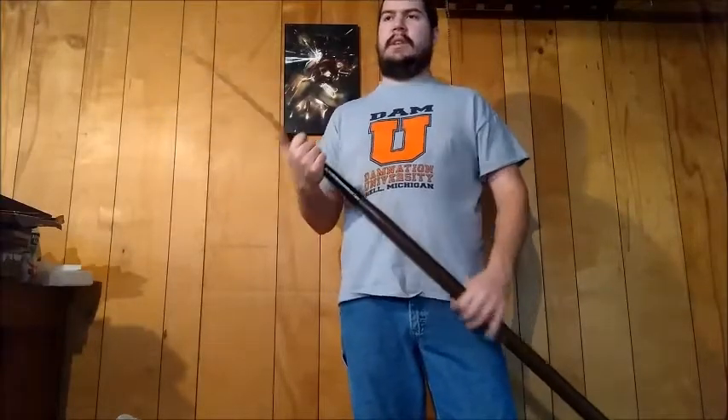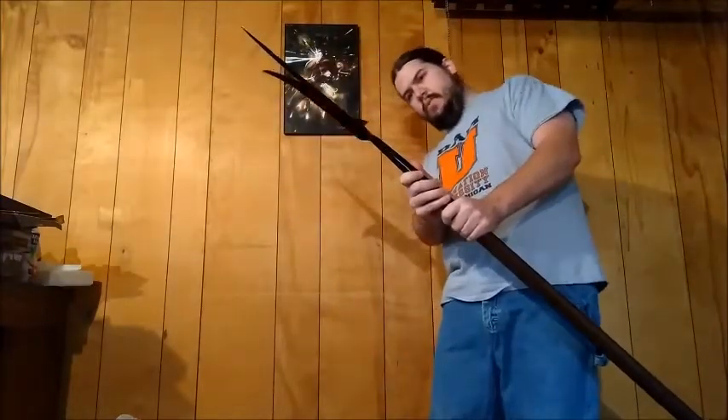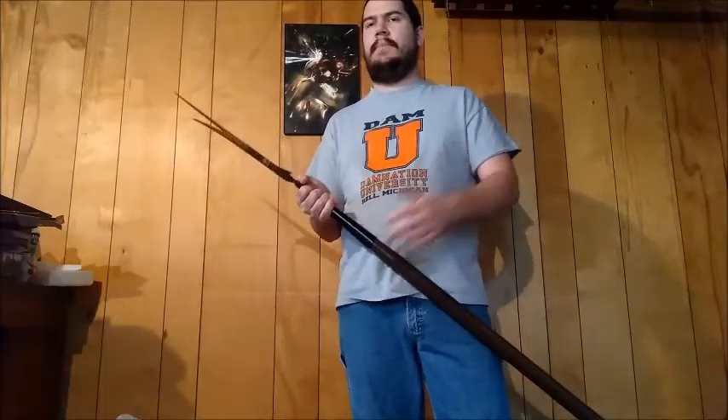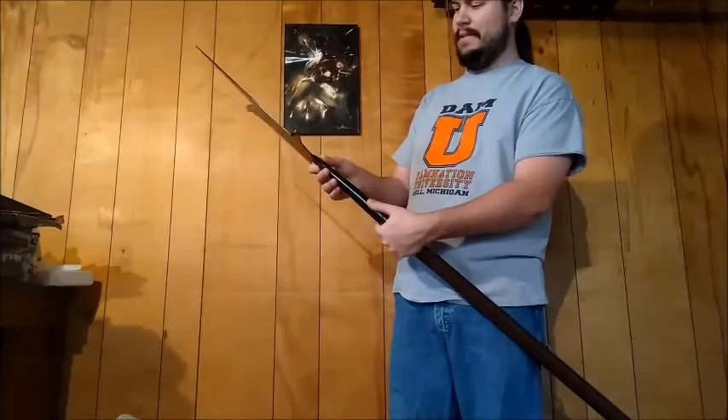I'm going to do some more testing with this as this is only a first impressions video. But first impressions: it's okay, it's not amazing. The fact that the blade is bent — and I really hope you can see that, it goes that way with the haft — it definitely drops a full letter grade in my opinion. Because when you buy something you expect better than that. Come on, Cold Steel.